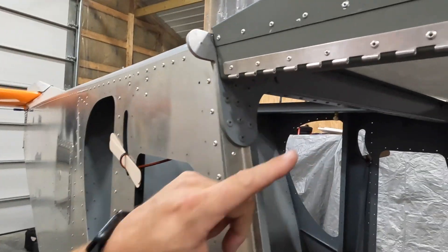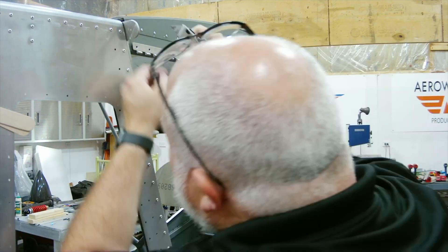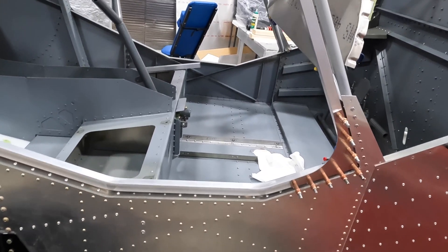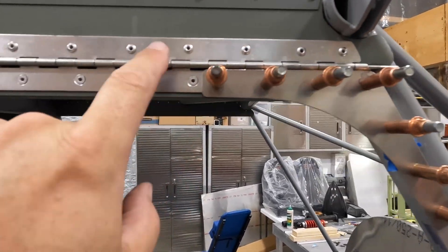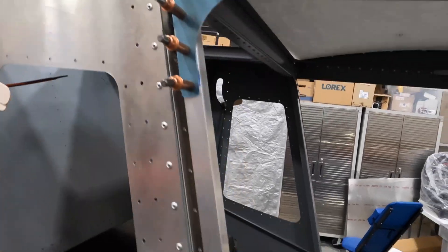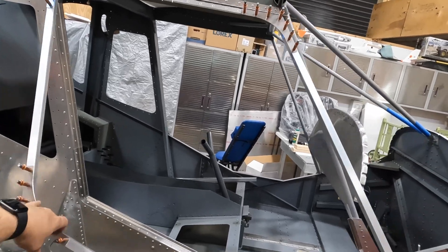Four more to go. All right guys, I'm sure you're getting tired of looking at these door frames, so this will be the last time. But look — a5s all replaced, back in business, door still works, all good.